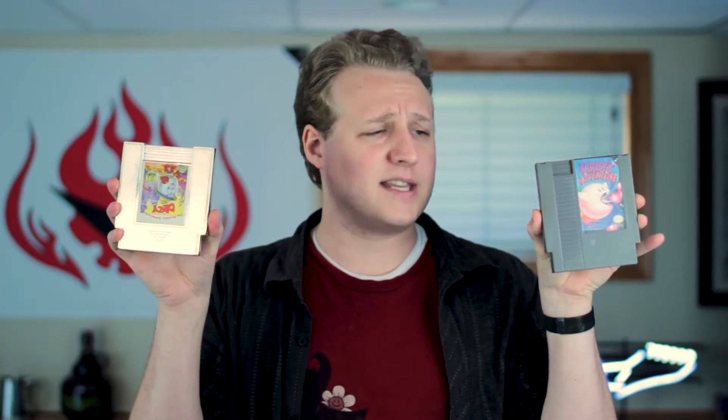The label appears to be on upside down, because this is how you typically hold an NES cartridge. If I pick up another more traditional NES cartridge like Kirby's Adventure here, you can see that the label is not right. Some other weird stuff about this — if you turn it around to the back, you can see this label is also on upside down, and there's also a switch back here, which is kind of odd.